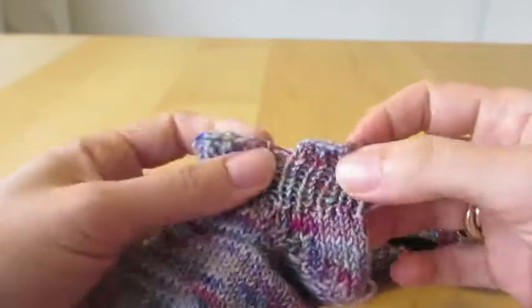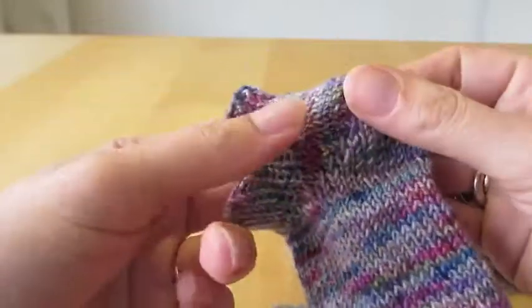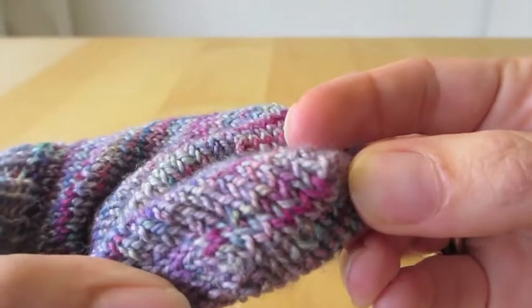It's a nice elastic edge on these quite short socks. But then again, that was the point of doing them from the toe up — when I'm running out of yarn I simply stop, as long as I'm past the heel.